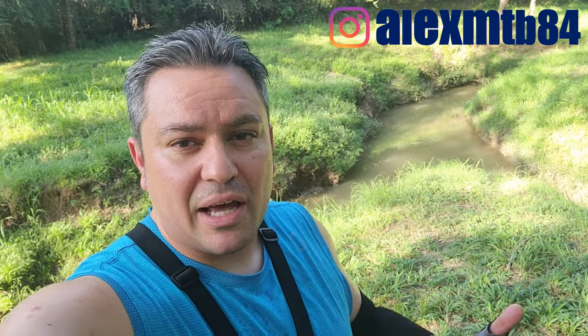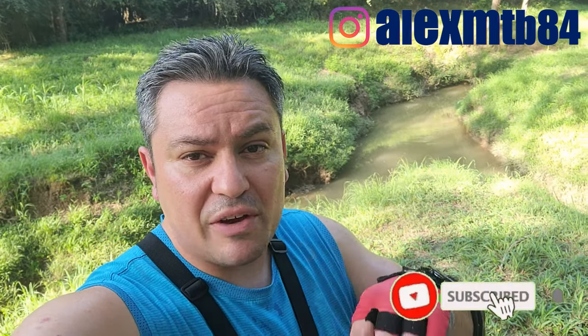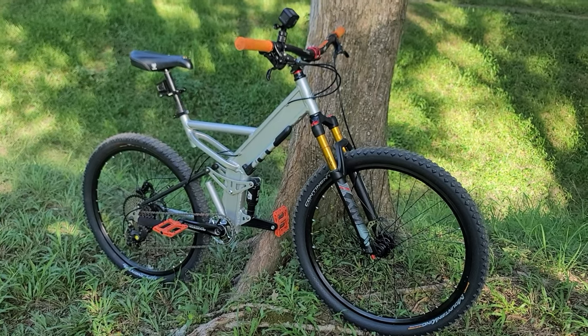I'm just going to ride it for a little bit, maybe a couple of clips, and at the end I'm going to stop and do a quick review. Before I do that, please go ahead and consider subscribing and hitting the notification bell if you haven't done so already. If you'd like to support the channel, link is down in the description. Other than that, let's ride!